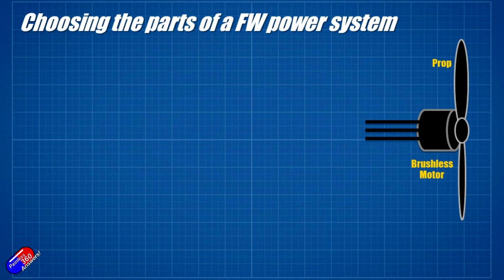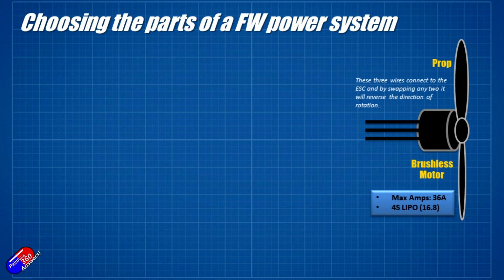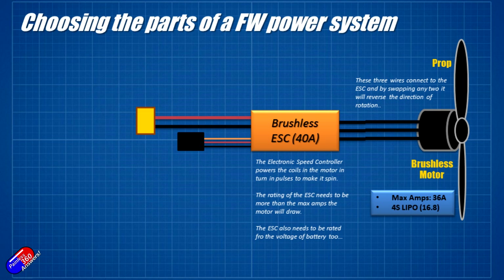So we have our prop and motor decided on from the tables. This will give us the thrust we want. From that, we now know the maximum amperage — say, 36 amps at 100% throttle — and it's obviously running on a 4S LiPo because it's showing about 16.8 volts. Out of the motor are three wires. These three wires connect to the electronic speed controller. You connect the three wires from the motor to the three wires out of the brushless ESC. There isn't really a ground and a positive — what the brushless ESC does is energize each of the coils. There are actually three sets of windings in the motor to pull the magnets around and make the motor turn.